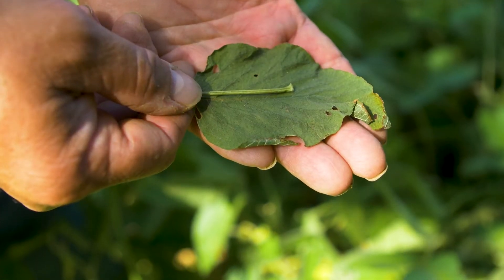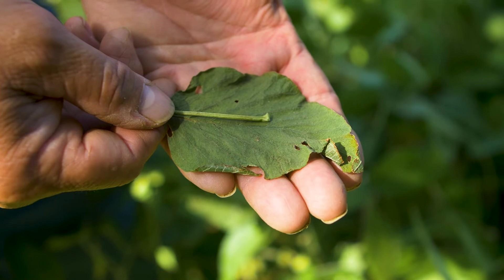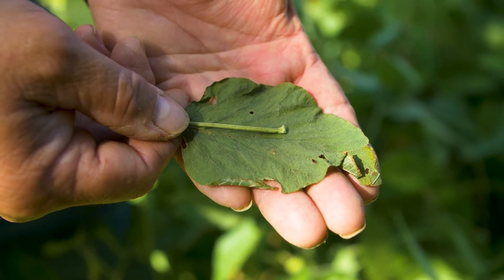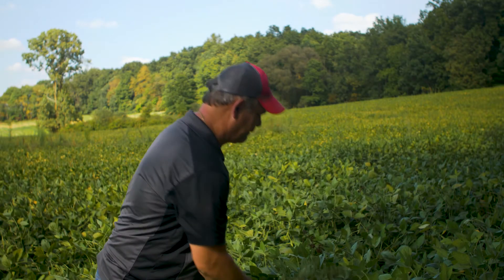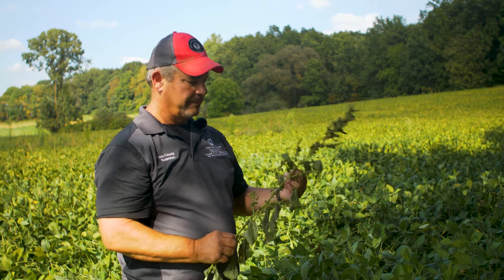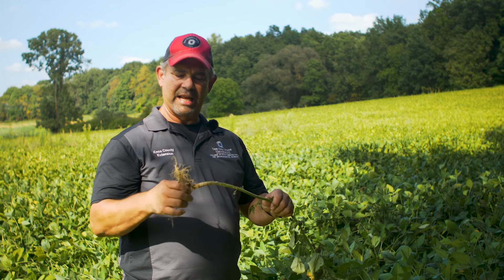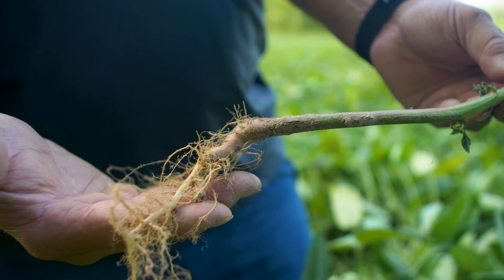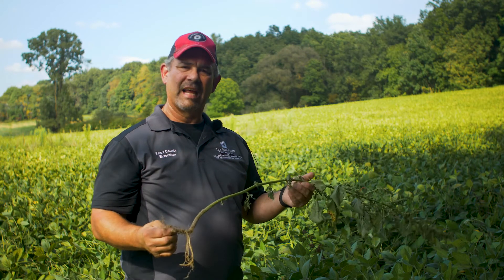Next, I'm going to look at the petiole — that portion of the plant between the leaf blade and the stem. When I bend this over, you can see the petiole is much shorter than the leaf. On a palmer, that petiole would be longer than the leaf. All these leaves have shorter petioles, and that's a key identifying characteristic. When you look at the roots down at the bottom of this plant, again it's a taproot with a reddish color to it. There are several species that can have a reddish color, but it is a taproot, not a fibrous root system.